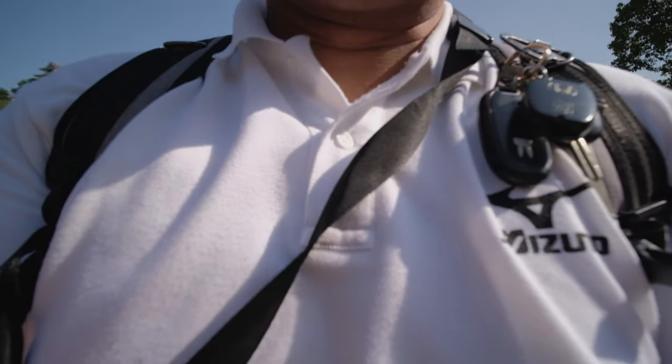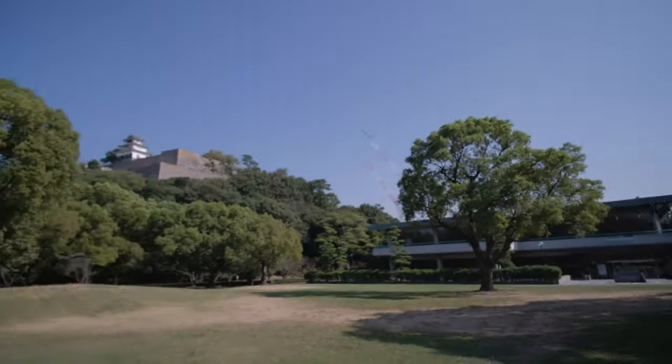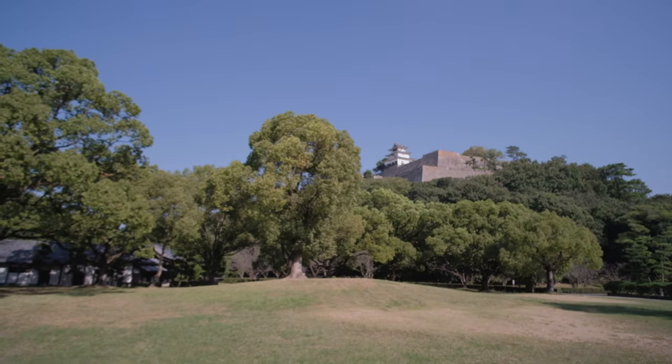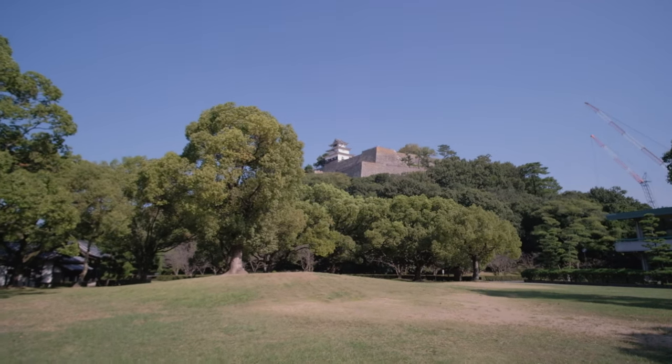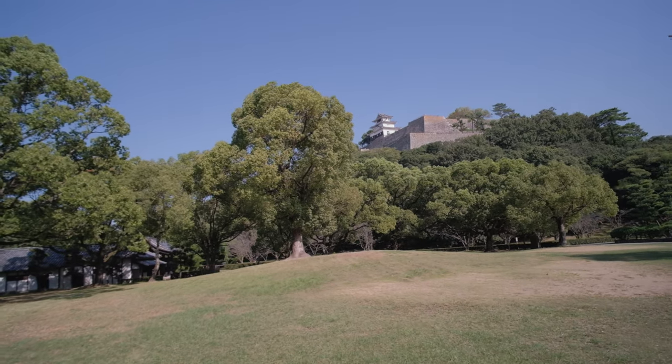Look at all this, guys. As you can see, we are here in the beautiful Marugame Castle, which is in Kagawa Prefecture, Japan. It's an amazing, beautiful little castle — small castle in Kagawa. It's actually free admission, free parking. It's a beautiful place to come and check out if you're ever in town. I highly recommend it.